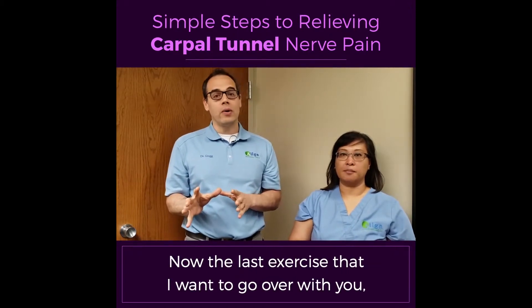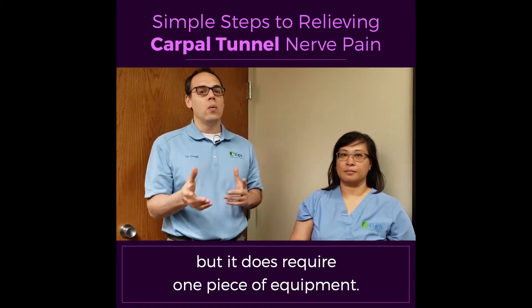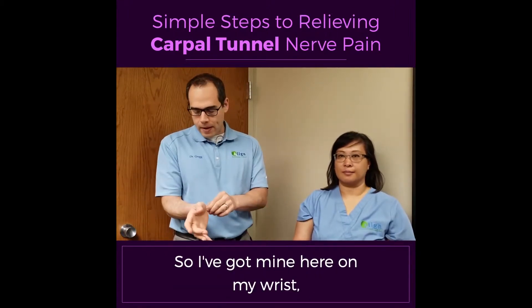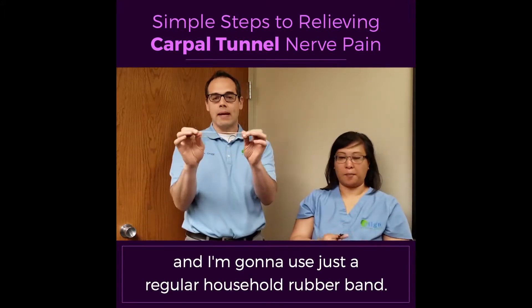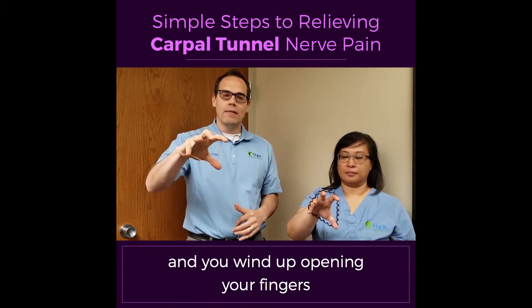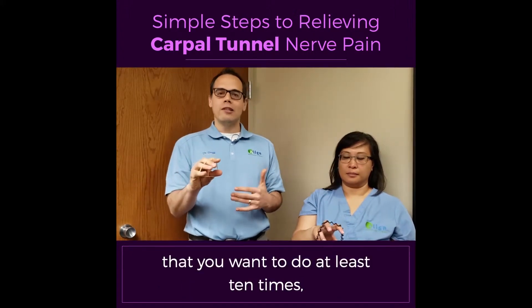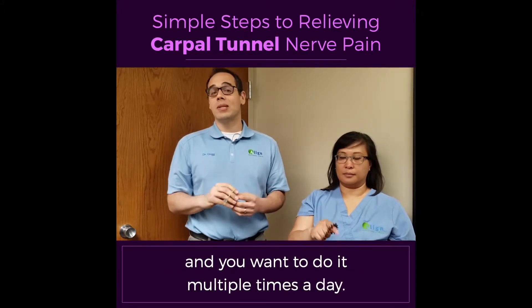The last exercise I want to go over with you, you can do it in a variety of different ways, but it does require one piece of equipment. I've got mine here on my wrist — I'm going to use just a regular household rubber band. I'm doubling it up, but what you do with it is you put it around your fingers, and you wind up opening your fingers and holding it for five seconds and relaxing. This is an exercise that you want to do at least 10 times, and you want to do it multiple times a day.